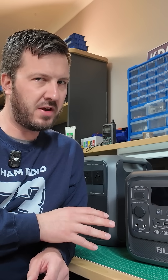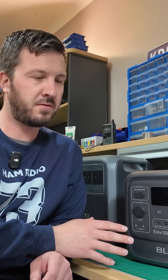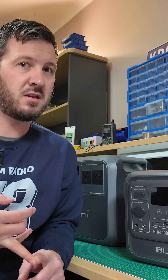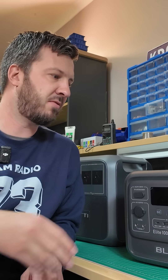Now, these aren't a replacement for everything, but they are very convenient. If you wanna run all of your appliances off of this box itself, it's silent — it's not like a generator running where you've got noise, and then you've gotta run a power lead a long way away from your equipment.